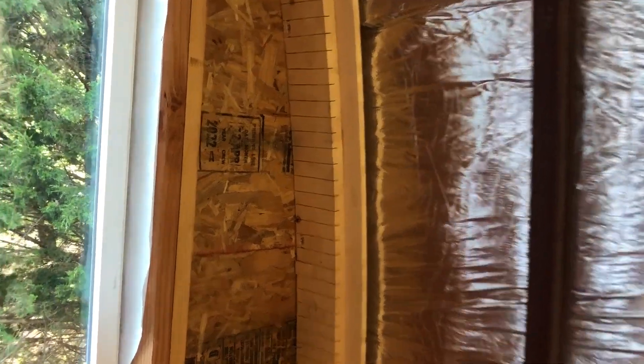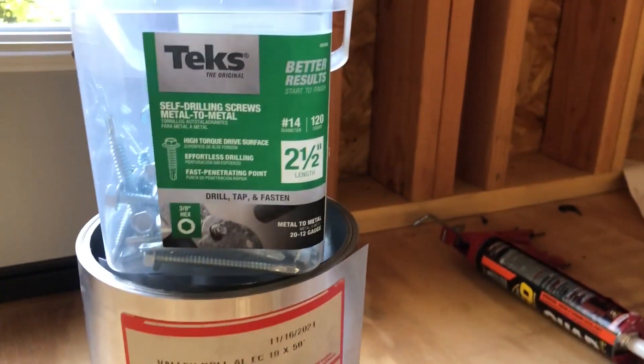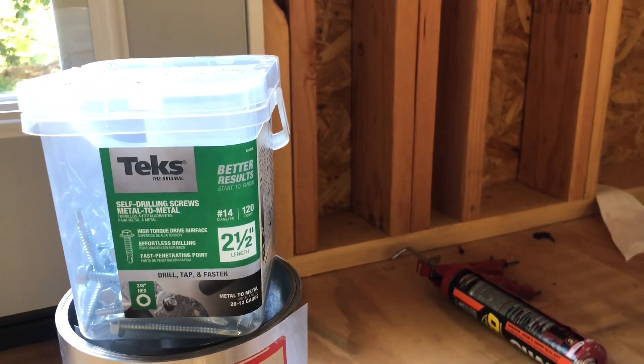We used self-tapping screws to attach that board to the steel ribs. If you're curious what self-tapping screws we used, they are Tex number 14, two-and-a-half-inch self-tapping screws.